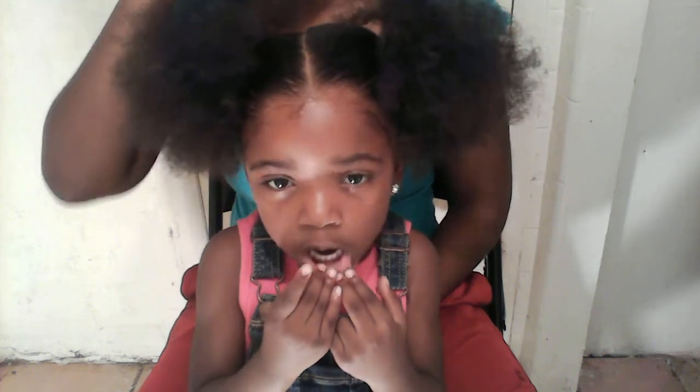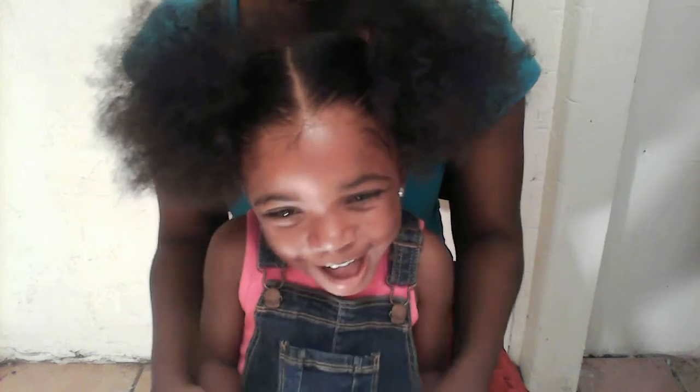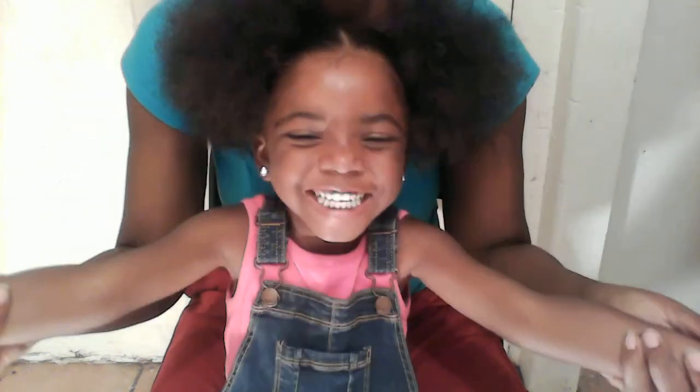I'm going to show you guys that this week or next week. I hope you guys like the video — please subscribe to our channel! We love you, bye!